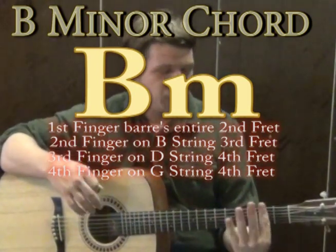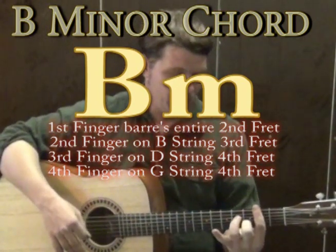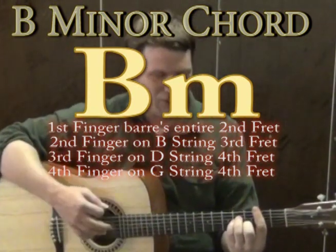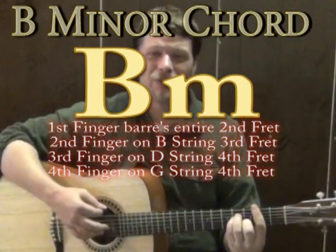The way you play B minor: first finger goes across the entire second fret, second finger on the B string on the third fret, third finger on the D string on the fourth fret, and the pinky on the G string on the fourth fret. If you strum all those together, that sounds like a B minor chord and it sounds really simple.